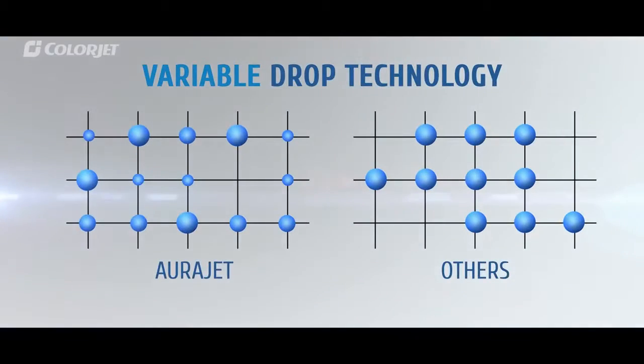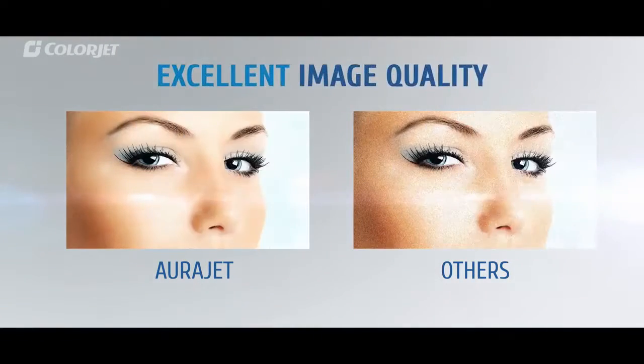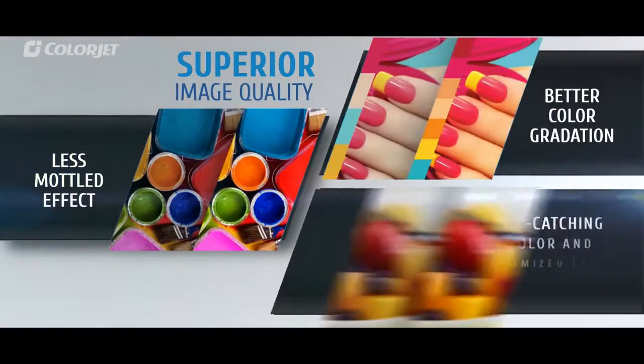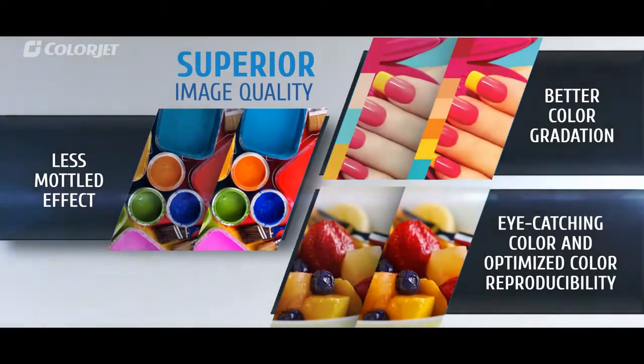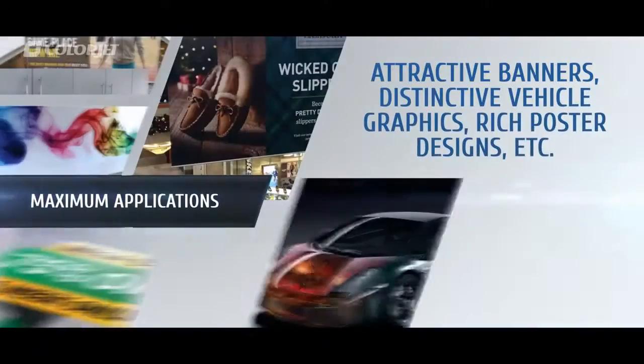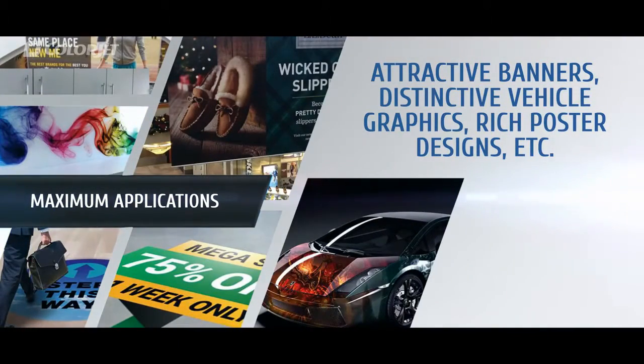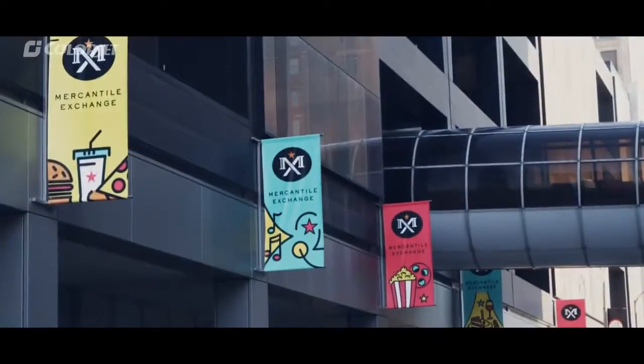With the help of variable drop technology, it generates three dot types for beautiful smooth gradation, vivid colors and sharper images. All this also dramatically improves contrast, vibrancy and color reproduction.